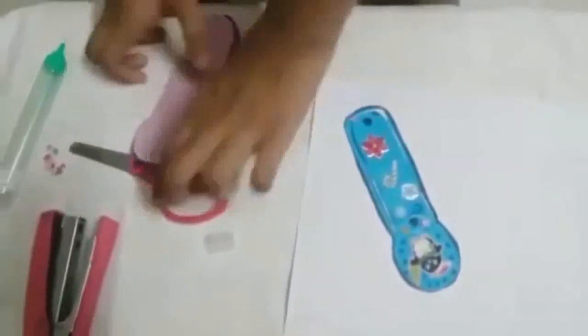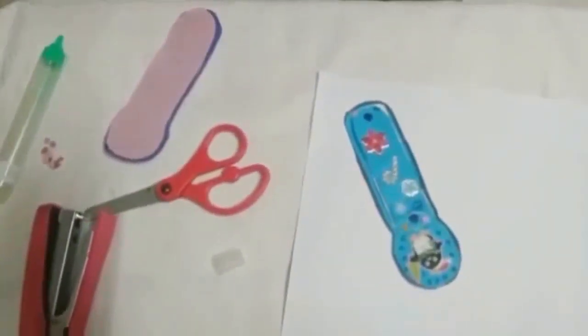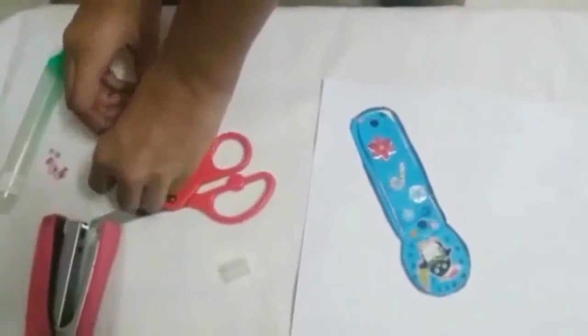In this part we are going to put a sticker. You could just draw anything you want. Here's the sticker.